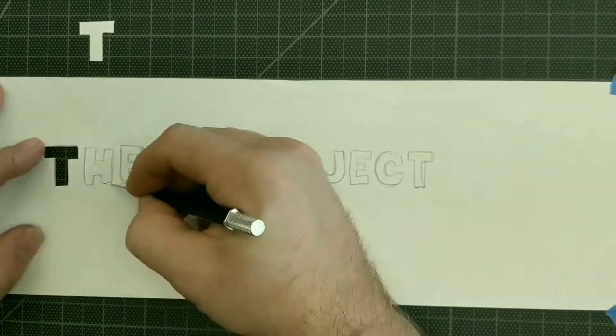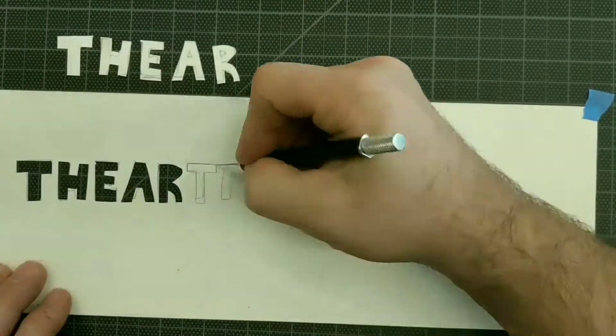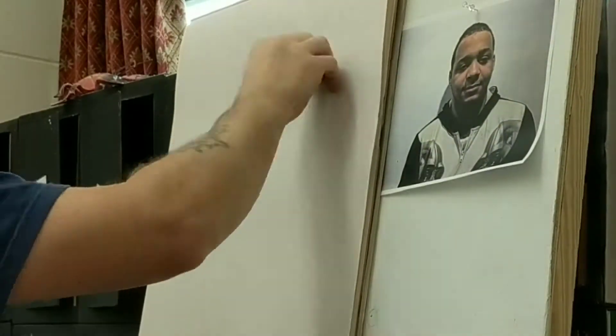Welcome to the Art Project. I'm going to do a charcoal portrait of one of my students. If you are new here, please hit the subscribe button. If you want to get notifications every time I post a new video, hit the little bell button. If you have already subscribed, thank you so much for coming back. And if you enjoy this video, please hit the like button.